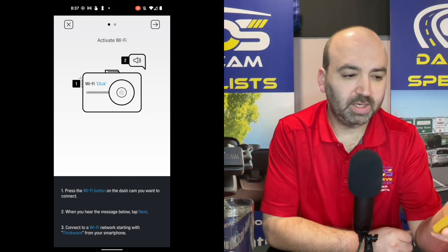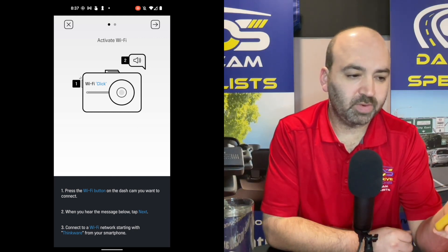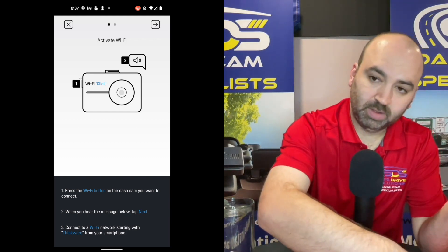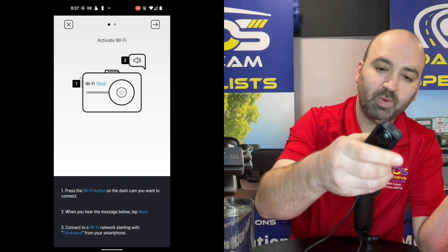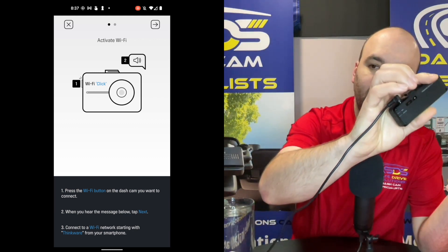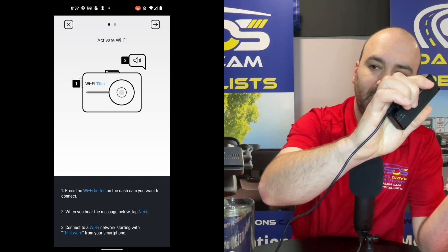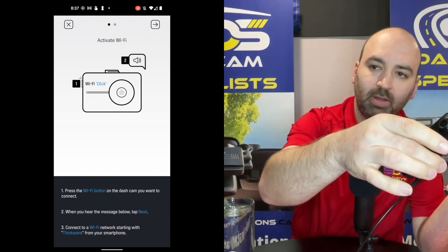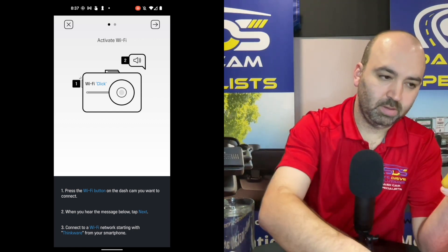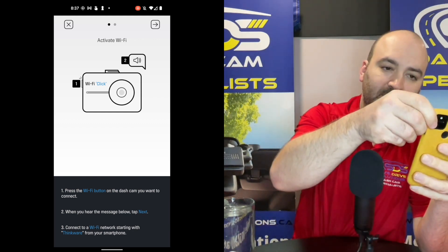In the top right corner, it's telling you to hit Wi-Fi on the dash camera. So on the actual dash camera right here, there's a little Wi-Fi button — I'm going to hit that. Then I'm going to hit next on the app.